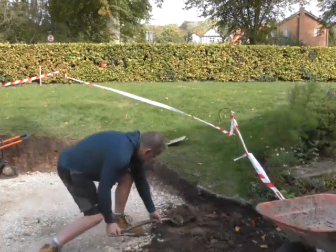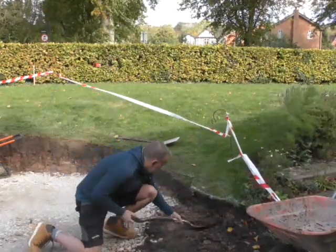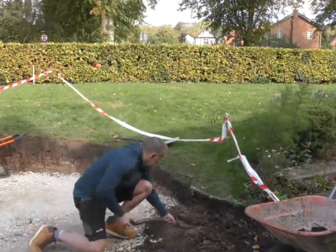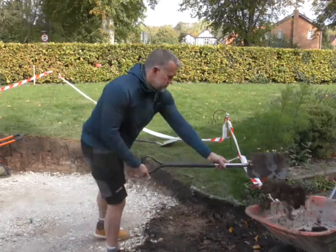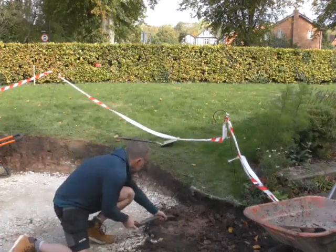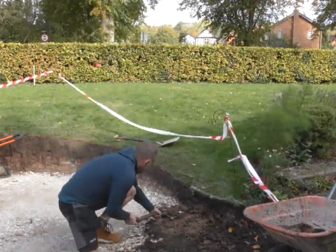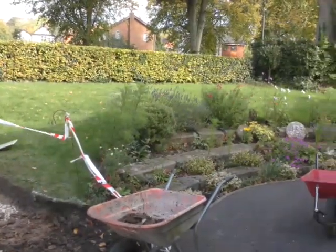Martin here is just finishing off levelling that area. What we're going to do is put a circular feature — a little bubble feature in there. He's going to dig out a circular hole, put a receptacle container in there, and we've got to put an electricity feed coming down to that. That's shaping up nicely and it will blend in with the surrounding gritstone rockery they've got, which looks really great.